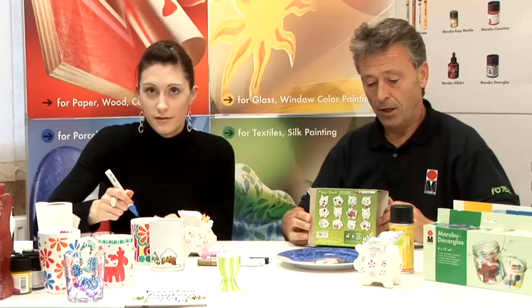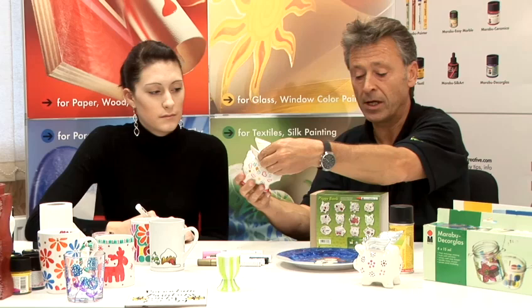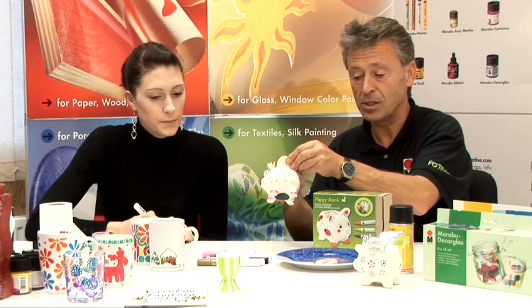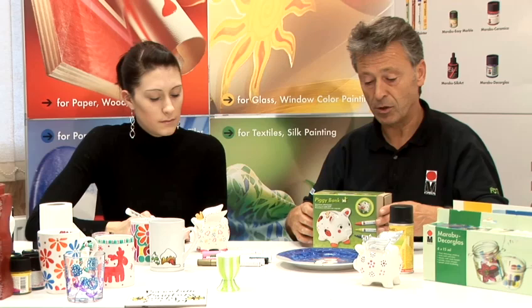We're going to show you now one of the Marabou kits. Inside the kit is a porcelain pig. We do a princess pig with the wings, and the one you see in front in the box here we call the male piggy. These are money boxes and are ideal because they have a stopper on the rear so the child or person can decorate it. It's ideal as a gift.